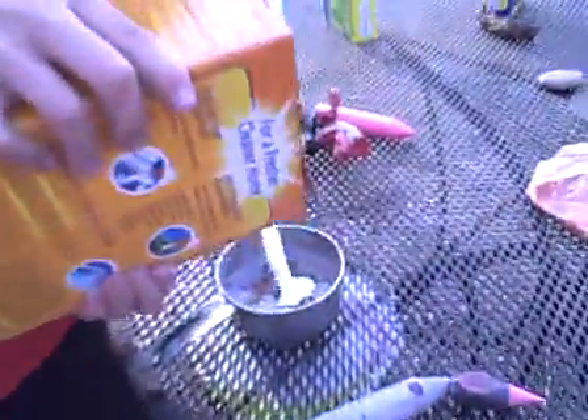Watch this, watch this. Oh yeah, watch it. He pours in the beautiful baking soda. You see that white dot, that's the baking soda. And now he's gonna pour in the vinegar.